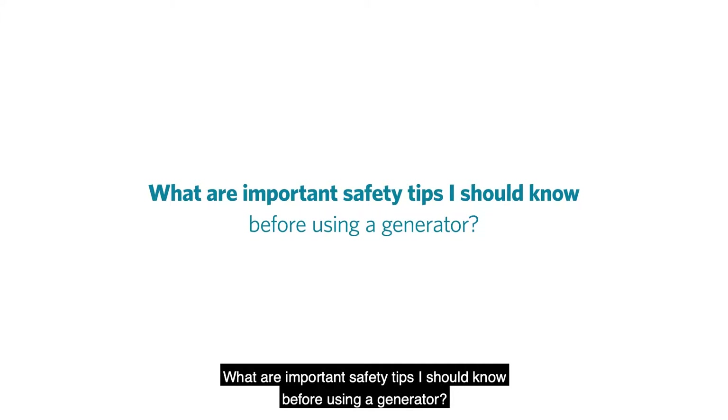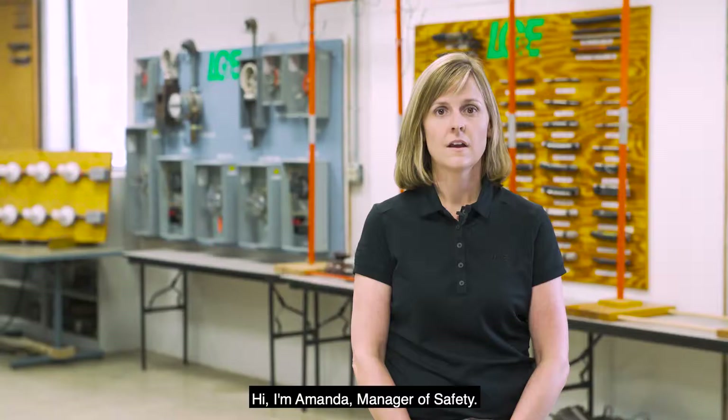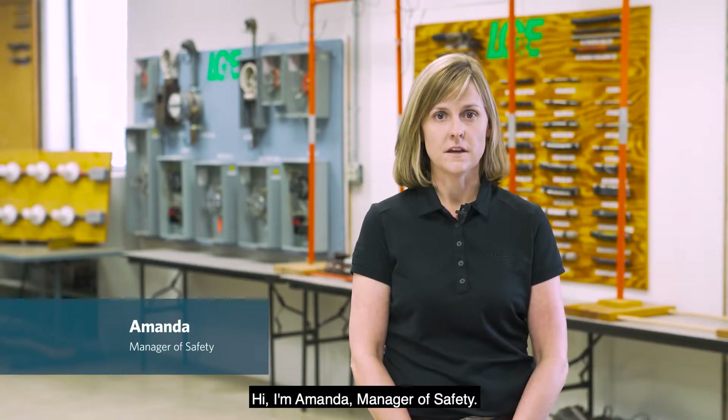What are important safety tips I should know before using a generator? Hi, I'm Amanda, Manager of Safety.